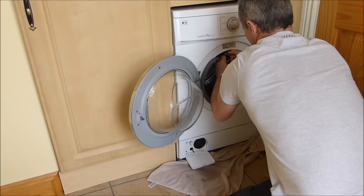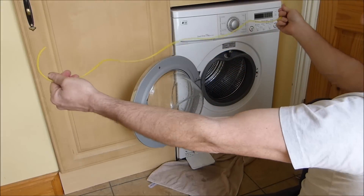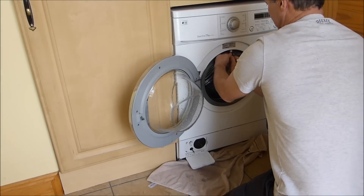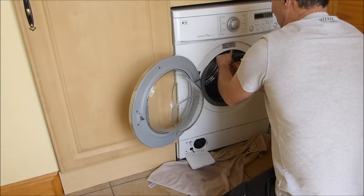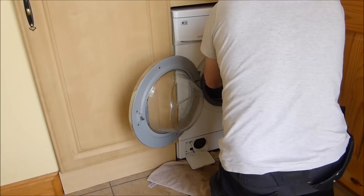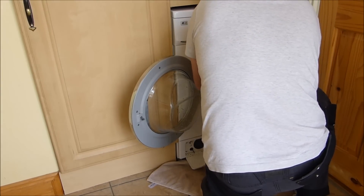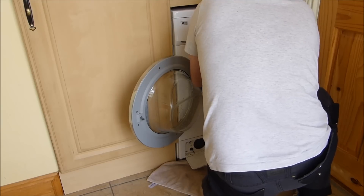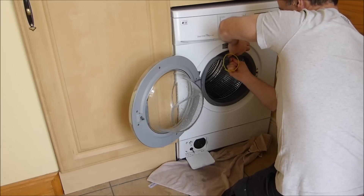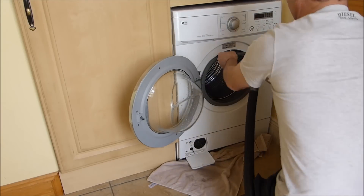Something I wanted to show you as well — if that pipe is really badly stuck, this is a strimmer line. What we do is just go straight down — fish it in until you can get no more in, giving it a good clean as you go. There is a lot of stuff in there. Okay, that's as much as I can get in. Pull it back. In my case I'm going to hit it with the vacuum cleaner again.